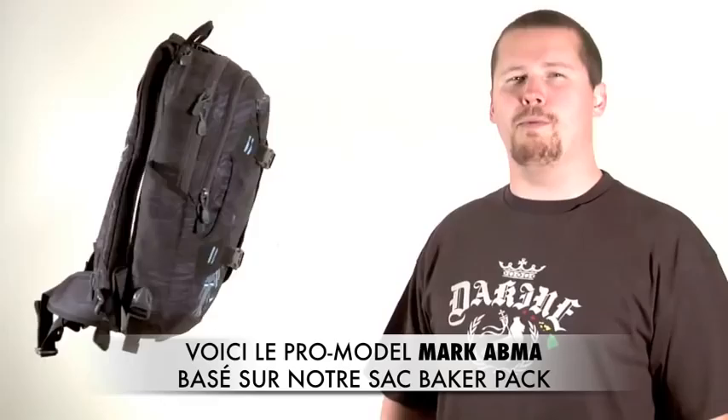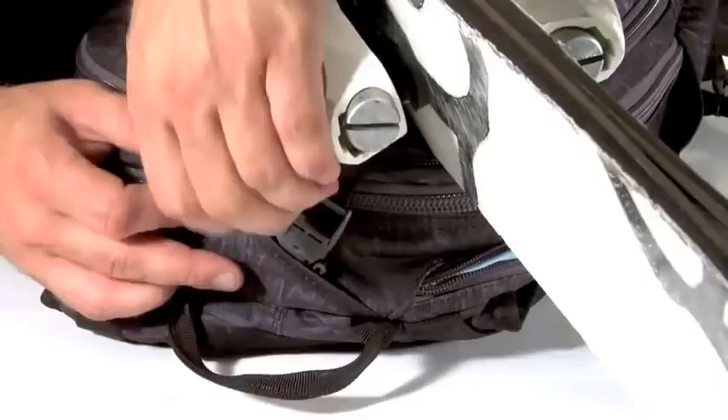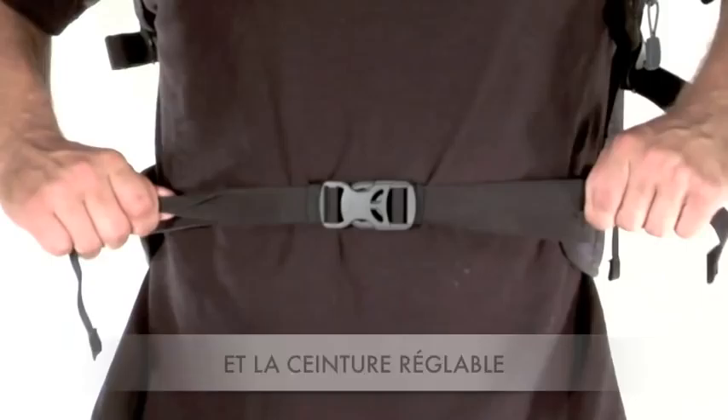This is Marc Atmos Pro Model Backpack based on the Team Baker Pack. Some of the features include the retractable cable ski carrier, the external snow tool shovel pocket, the fleece lined goggle pocket, and the insulated hydro sleeve.